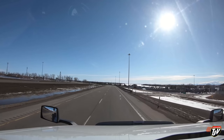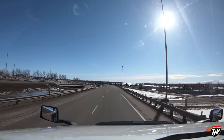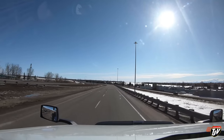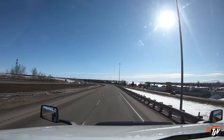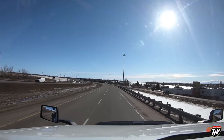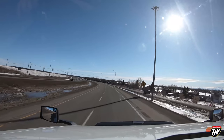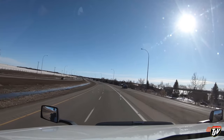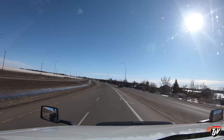$400,000 for half a house. I want the whole thing for half of that — I'd give you $200,000 for the whole thing. $400,000 for half a house — blew my mind.